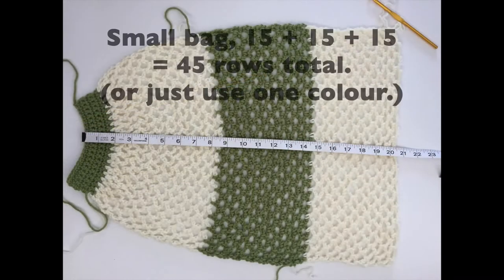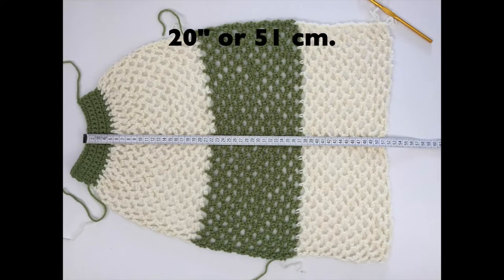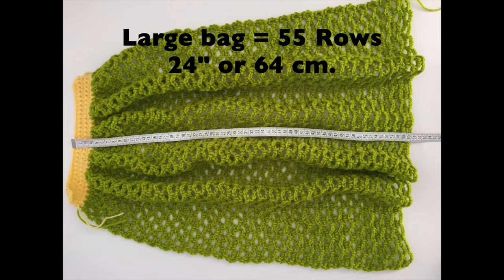For our small bag, we are going to do 45 rows — 15 of each color. Or you can just do one color for 45 rows. It will measure about 20 inches or 51 cm for the small bag. And then for the large bag, we are going to do 55 rows — 24 inches or 64 cm.